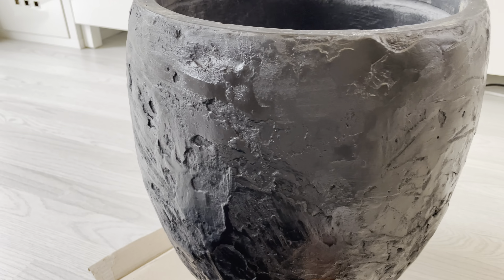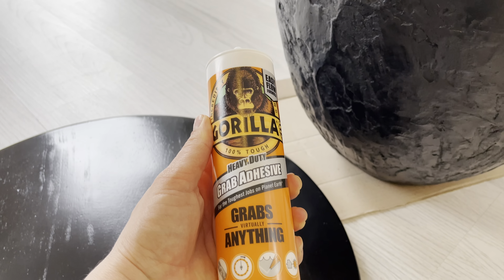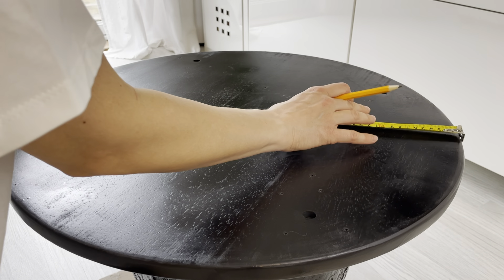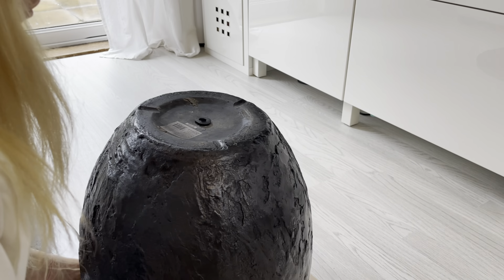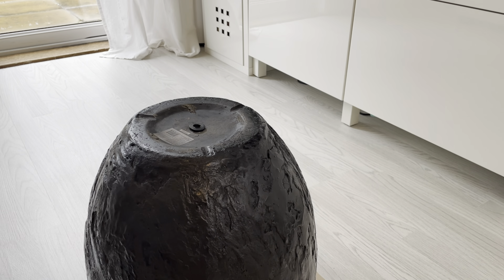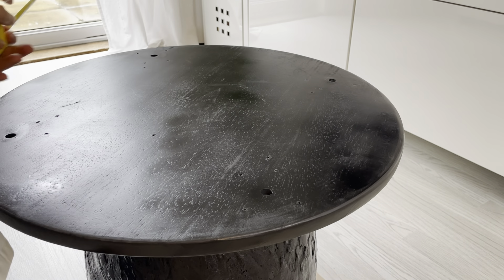This is how it looks after it was painted and dried. This is the glue I used to glue the top of the table to the base. First I measured and marked the center of the table top, and I also measured the top side of the base where I was about to glue, as I wanted to be sure that I would glue it exactly in the center.